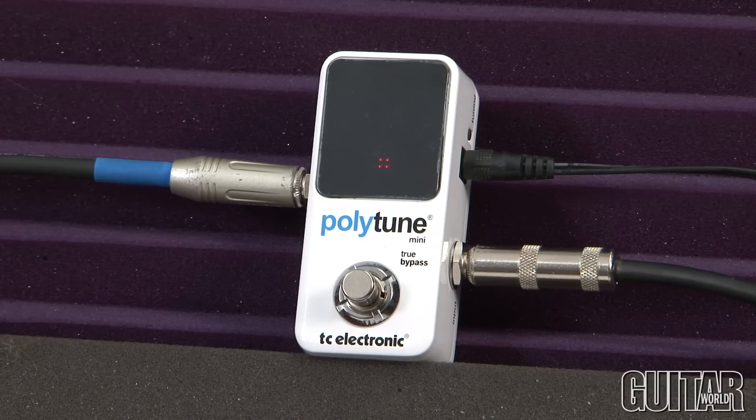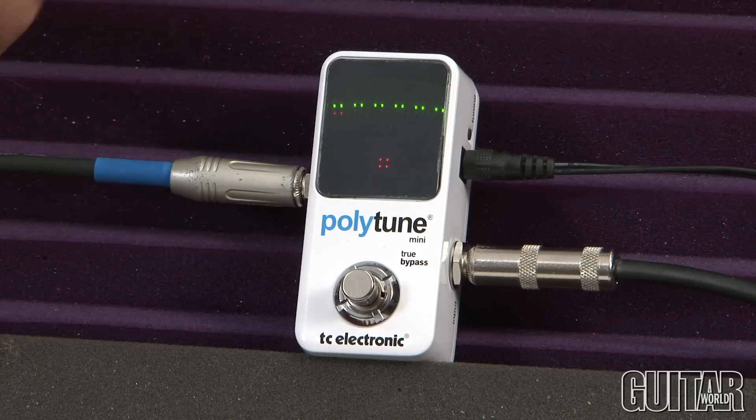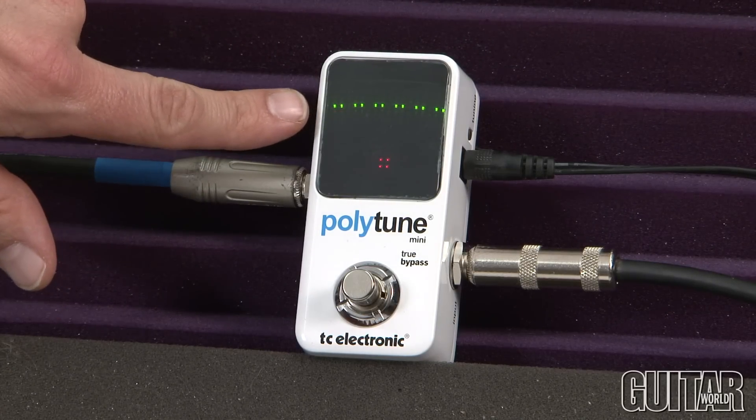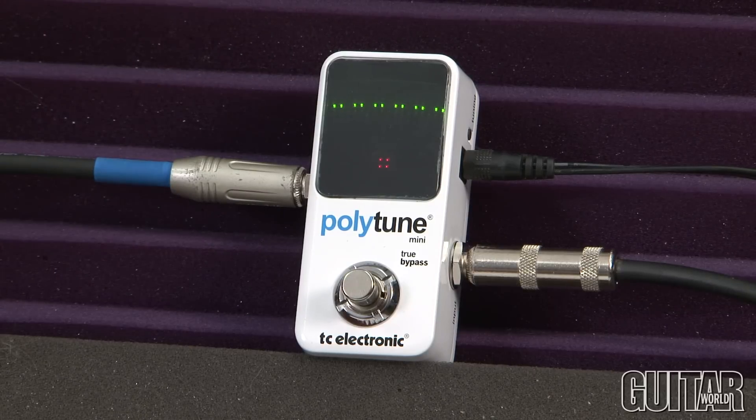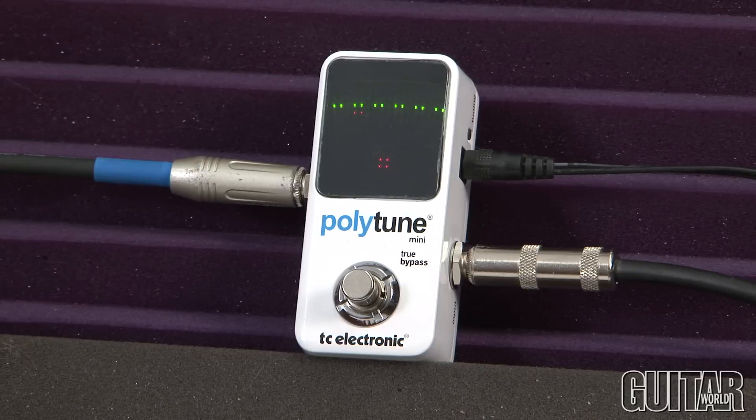What made TC Electronic's Polytune very famous, of course, is the polyphonic mode where you'll see all six of your strings lit up. Watch this — you can see the green means all my strings are relatively in tune, but over here my E is slightly flat, so I can raise it and make sure all my strings are in tune.